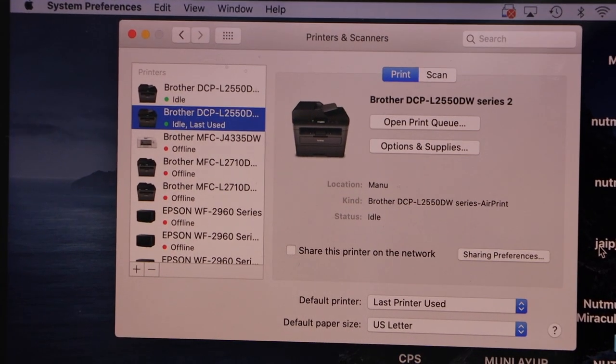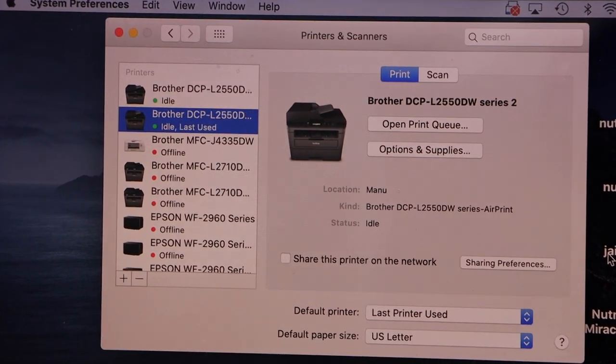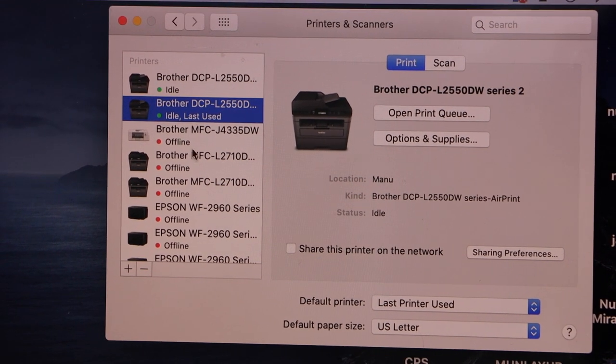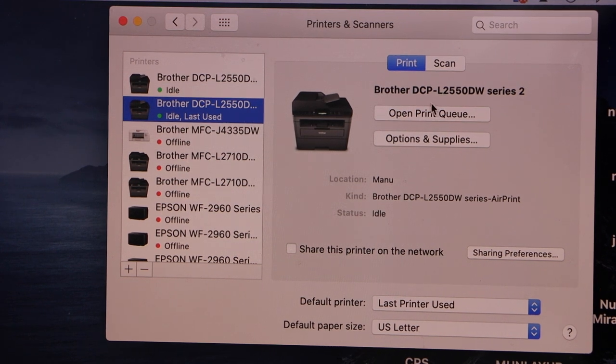In case you don't have the correct drivers, you have to download the drivers from the Brother website. Then it should work. You can see your Brother printer here — that's the USB printer.